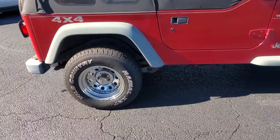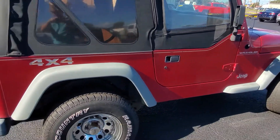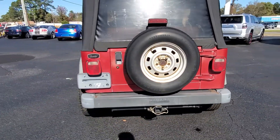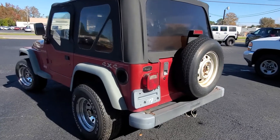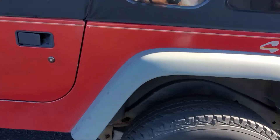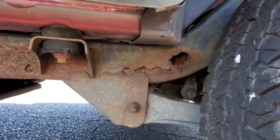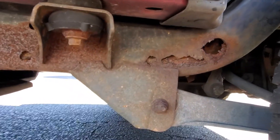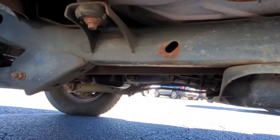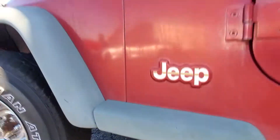Rear tires are good, front tires need to be changed. We are selling this Jeep as-is — it would make a decent little project that wouldn't take much. Perfect little toy, or perfect to go behind a camper. As you can see here, this is the worst side of it, but they make frame rail pieces for these Jeeps to replace or repair that area.